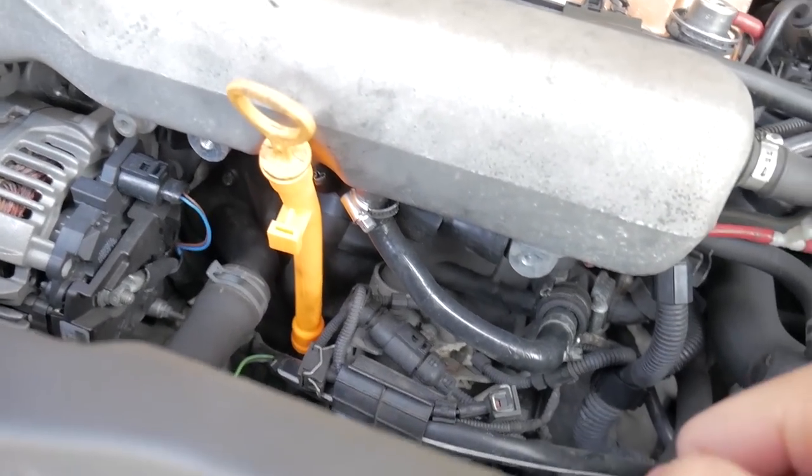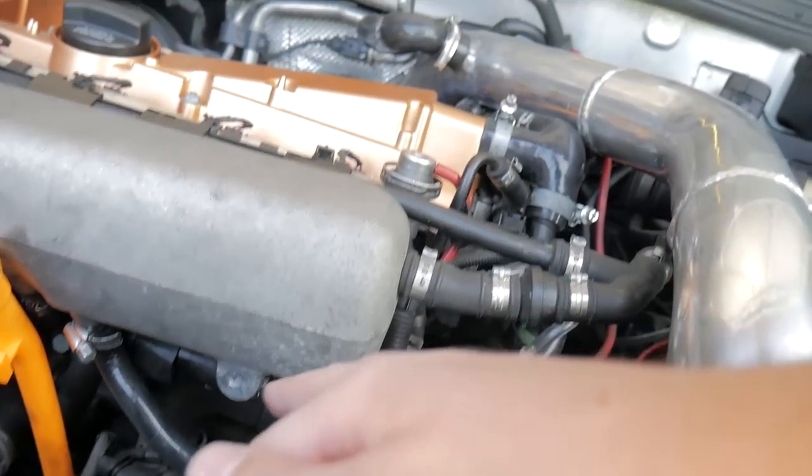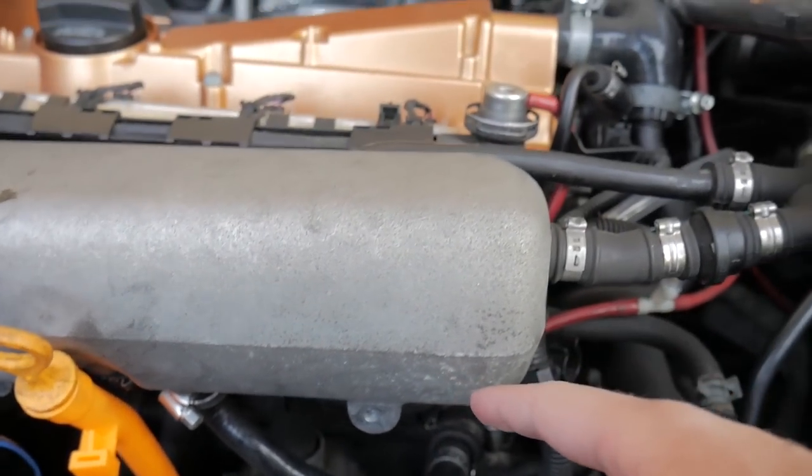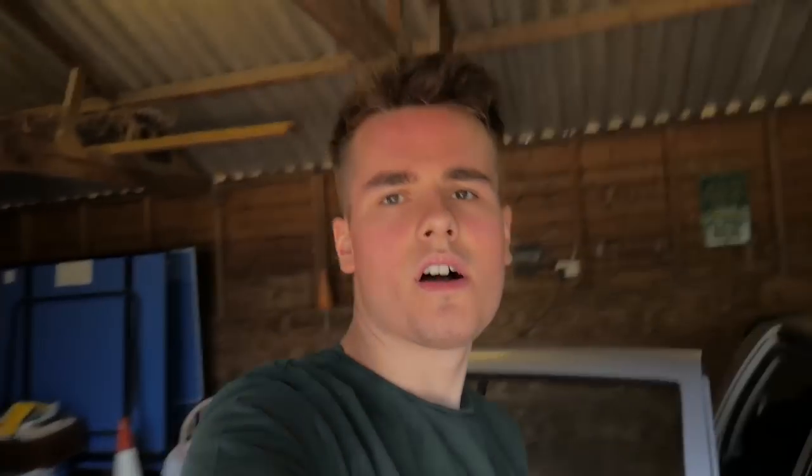So the dipstick hose comes out first, and then everything connected to that tube needs to come out — either gets plugged or gets rerouted to our new hoses. The hardest part is finding somewhere to put the catch can. I spent two hours yesterday trying to drill a suitable location in the engine bay, but I think I found the spot.